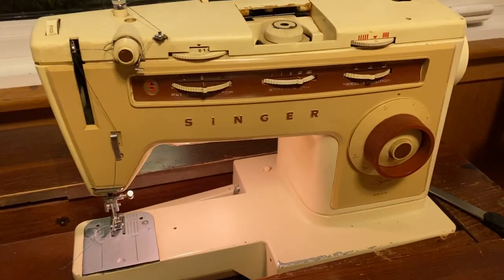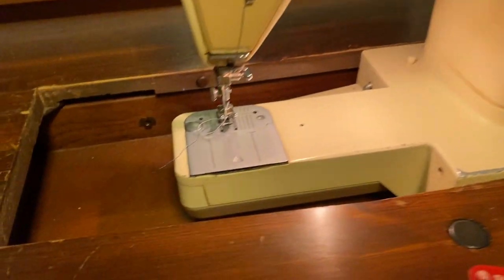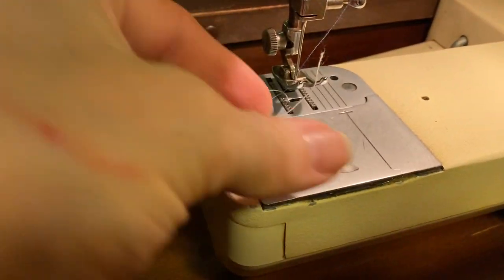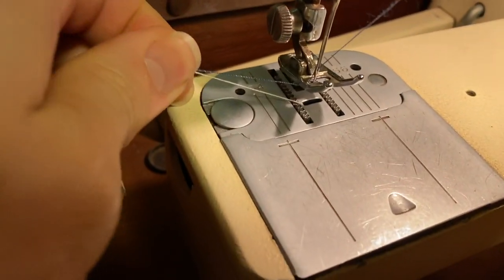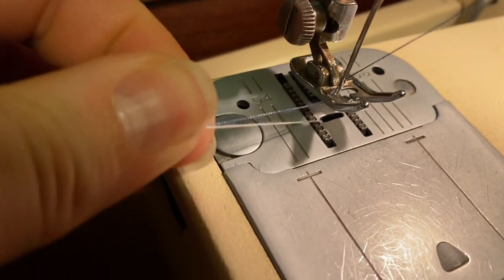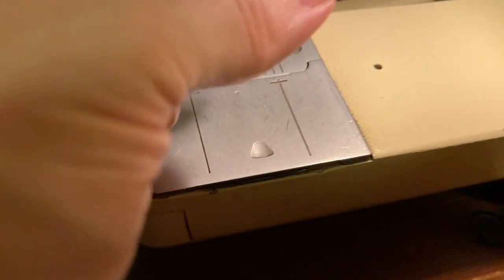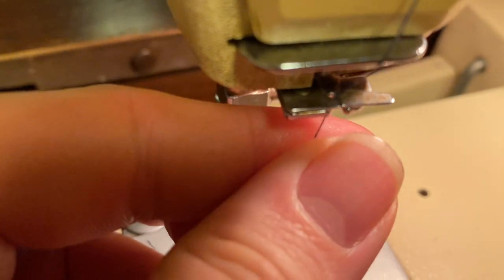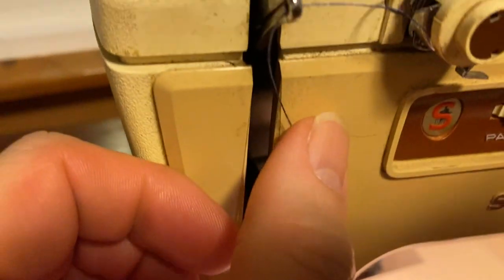This is an old, clearly decades-old Singer sewing machine. I'll quickly walk through how it's set up. There are two threads — you can see them going through the needle here, through this little thing here, and wrapped around this piece of metal here, then going to this part that goes up and down.